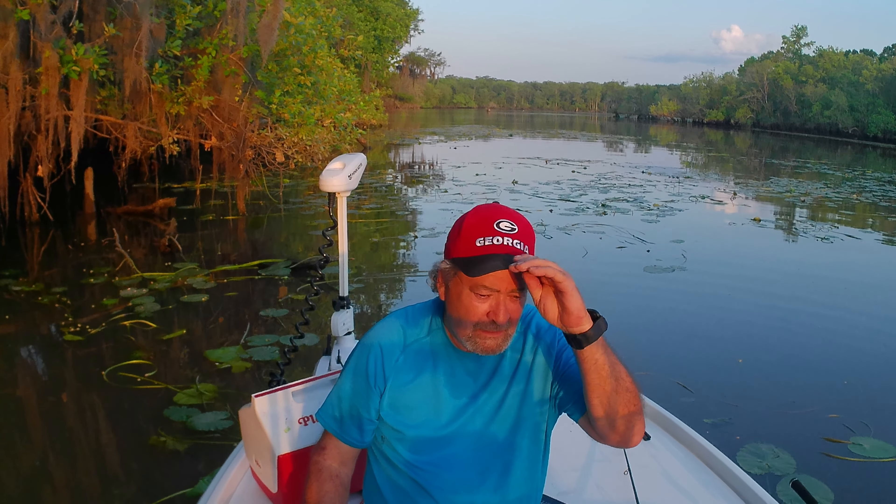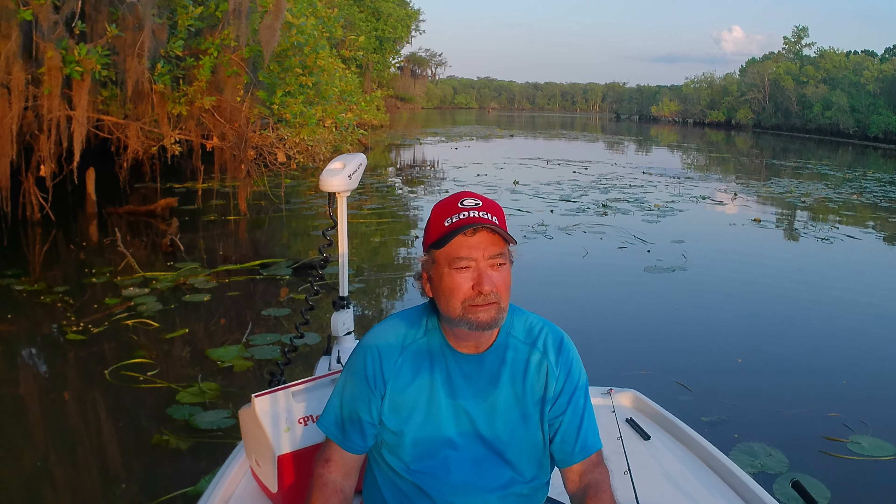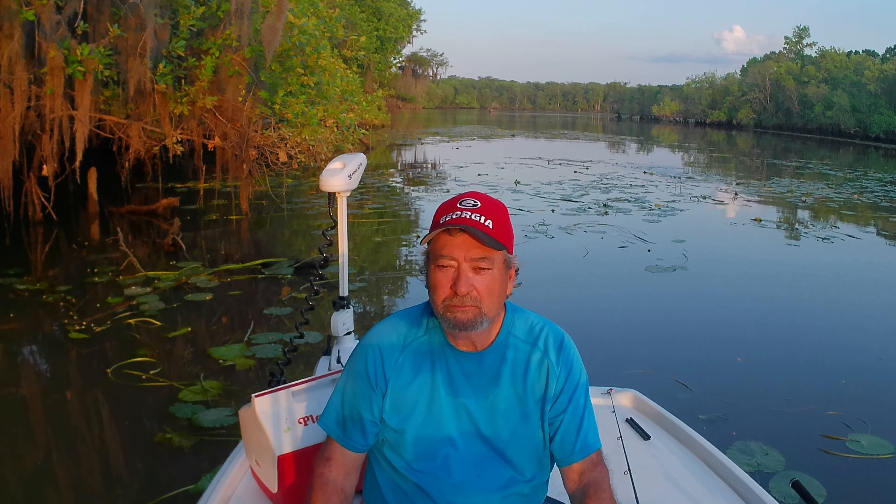Now we've had a good day today. We've caught quite a few fish — we didn't load the boat up by any means, but we had a good afternoon. Caught some brim, no shell crackers, no red breast, just brim, a couple of warmouths, one little bass. I'd say we didn't slaughter them by no means, but we did have a good time. And that's what it's all about — just get out there in the great outdoors and have yourself a blast. Keep what you can eat, turn the rest of them loose, and save them for the next time.